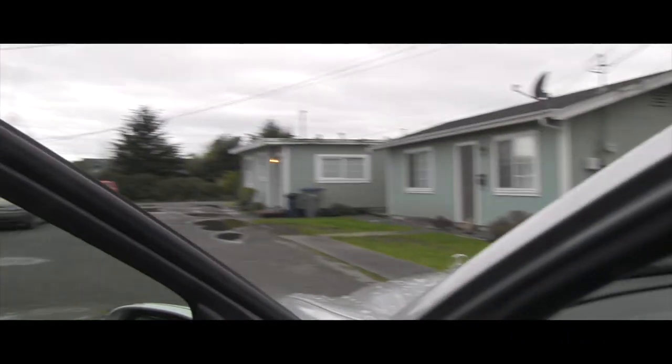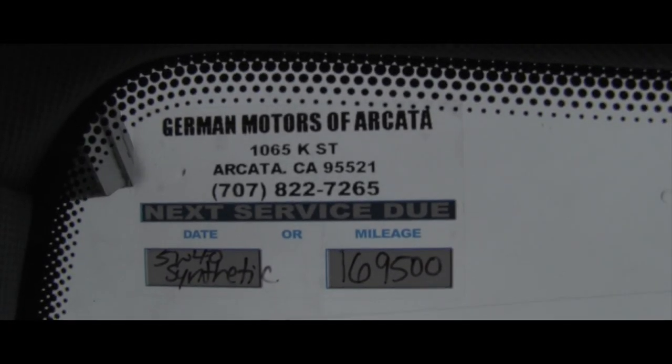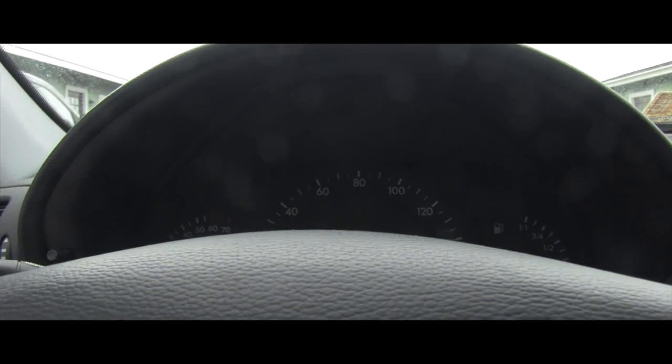Of course if you are a person who trusts others, you can just get in and compare the sticker on the window with your odometer and see if you are still good — but that's not enough for me, so let's get under the hood and check the engine oil.